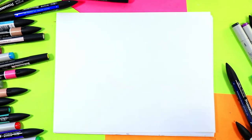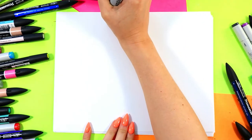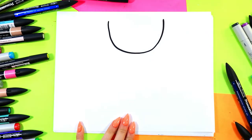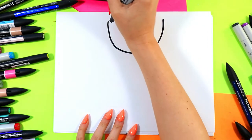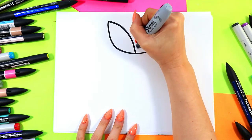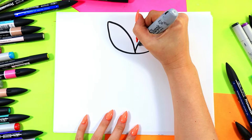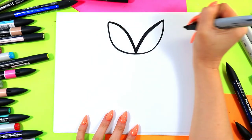Alright, we're going to begin our tulip. First, towards the top we're going to draw a nice big wide letter U. Okay, we're going to bring two lines down on a curved diagonal, curved diagonal just like this down the middle. Beautiful, okay.